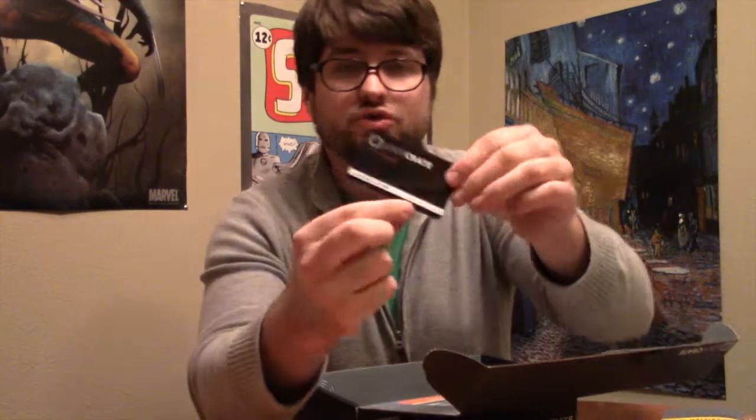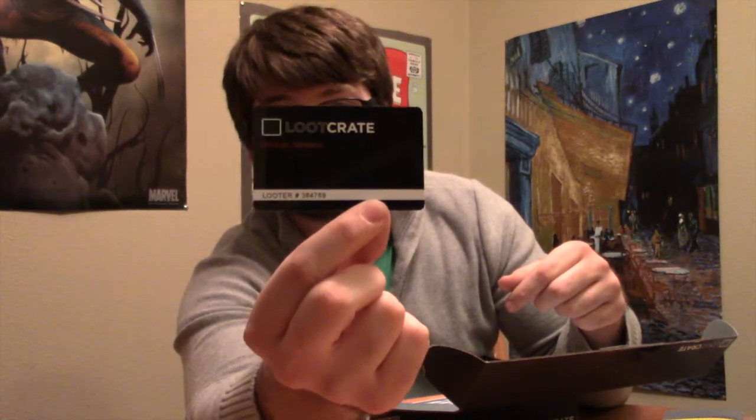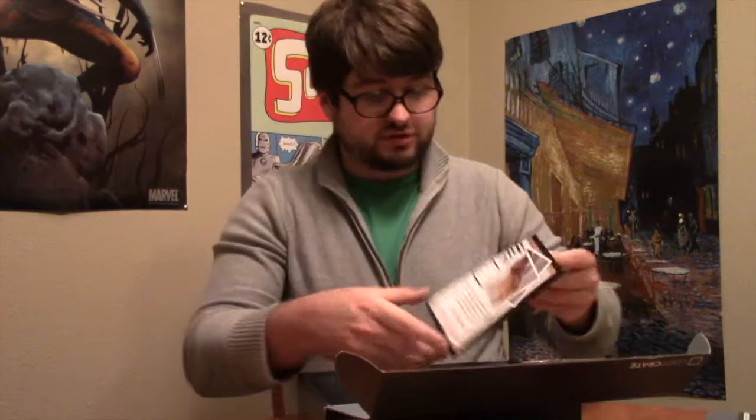Also, there's a Loot Crate official member looter ID card — I didn't see that before; I'm thinking this is something just for the covert crate. There are also directions for the paracord bracelet: things to do with it, how to unwrap it, and what you should do. And as always, there's a little book describing everything, with articles about different covert operations, spies in gaming culture, comics, movies — that sort of thing. That'll be an interesting read.